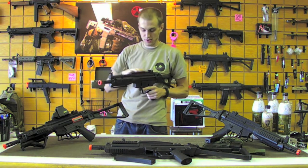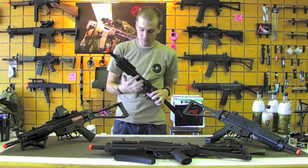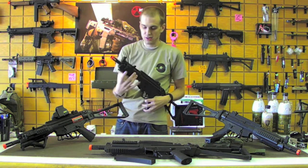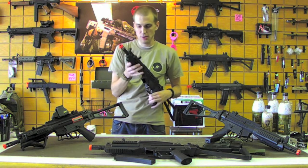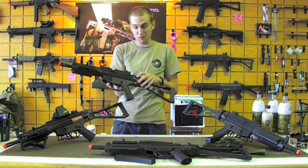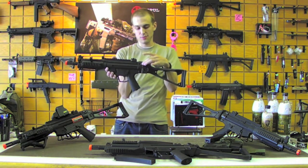It's already got rails on top, so it's ready for optics — whatever you want to put on there. It's also got the handguard with rails on it as well, so if you need to add a laser, lights, grips, anything you want, you're ready to go.